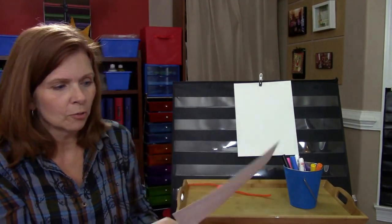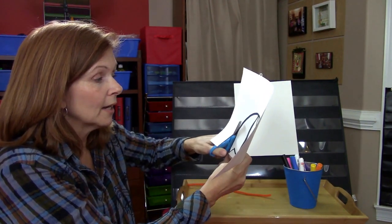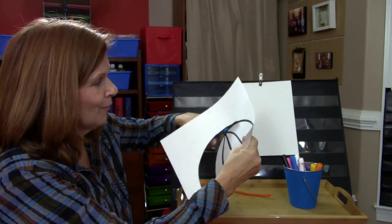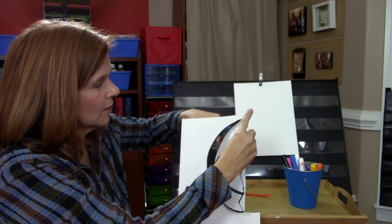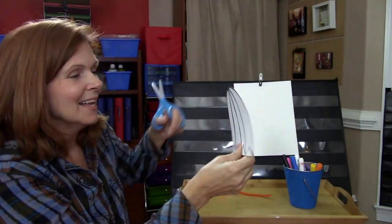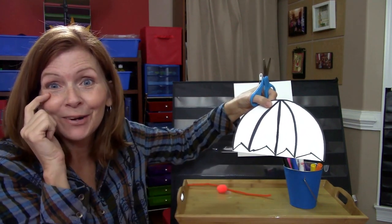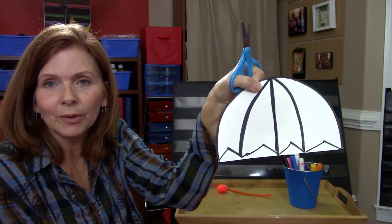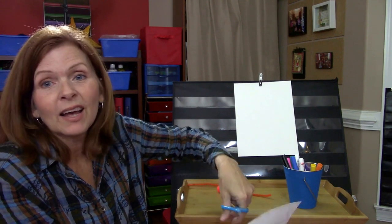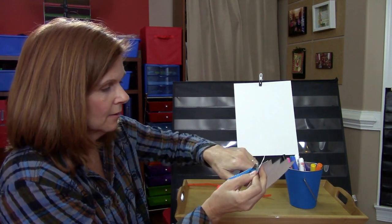So the first thing you want to do is cut out your umbrella. Get your scissors and cut it out — remember, only cut if your grown-up says you can, and if you need help, ask your grown-up. We're just going to cut out our half circle like this. I also drew little jagged edges — like little triangles — along the bottom, because that's what makes it look more like an umbrella. Just cut those out too.